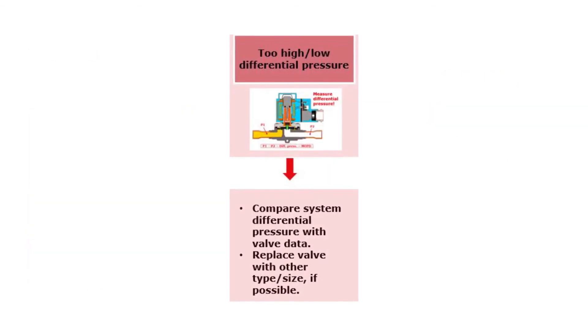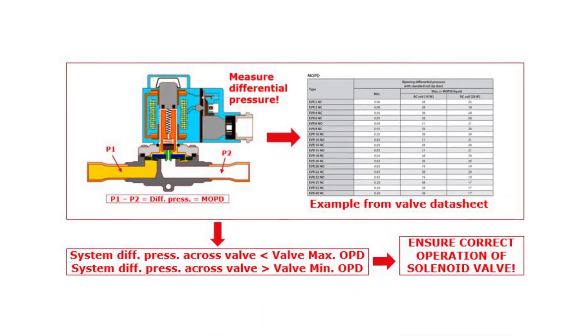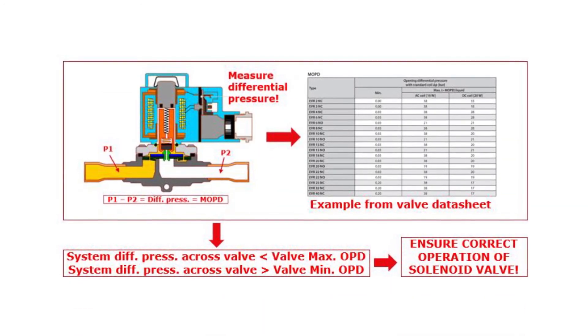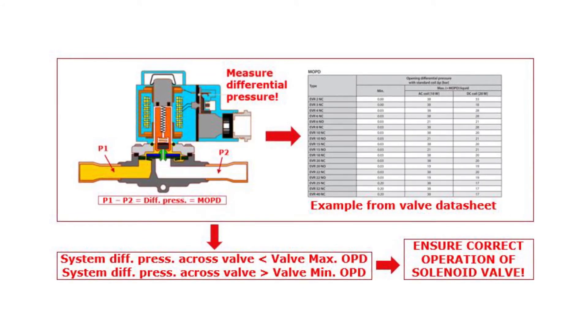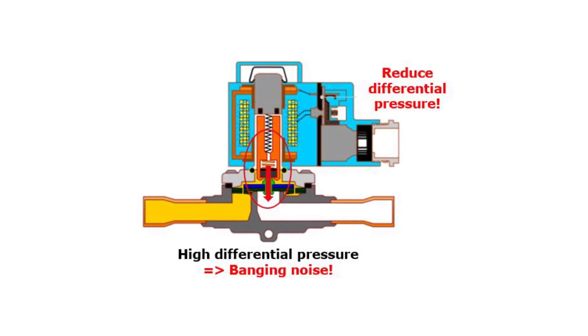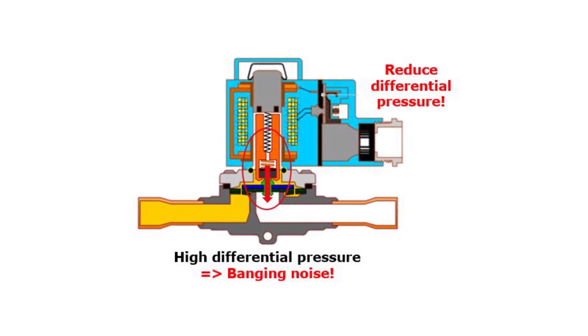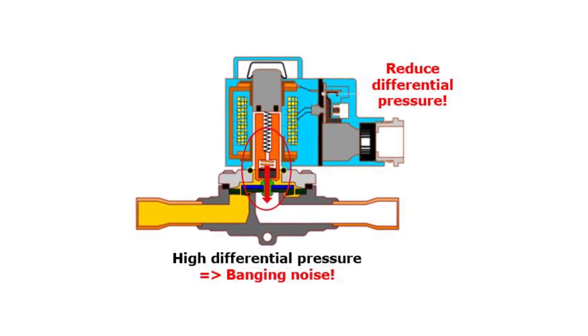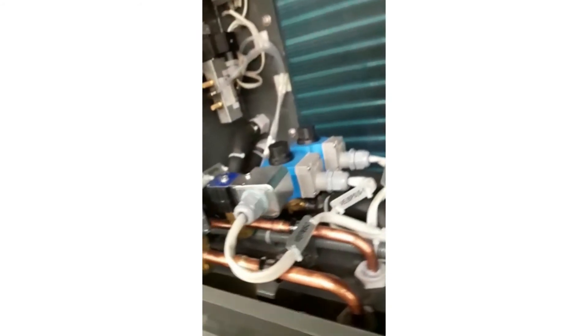If there seems to be too high or too low system differential pressure causing the valve noise, the first step is to compare the actual system pressures with the technical data of the valve being used. Too high differential pressure across the valve can cause a high banging noise when the valve closes, and over time it might damage the internal valve parts. Therefore, if possible, reduce the differential pressure.